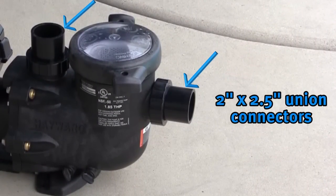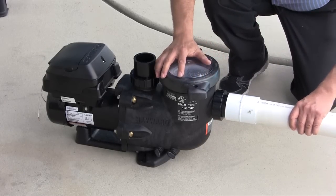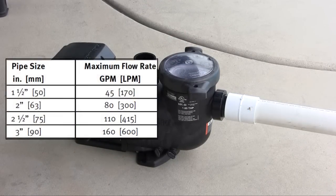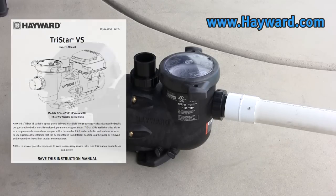Like Hayward's EcoStar, TriStar VS comes equipped with 2x2.5 inch union connectors. For new pool construction, we recommend 2.5 inch plumbing which requires a bushing to connect. If upgrading or replacing an existing pump, please use the pipe sizing chart shown to determine maximum flow rate for the pipe being used. You can use the performance data chart to determine your maximum speed settings. Both charts are available in the owner's manual or on our website at www.hayward.com.